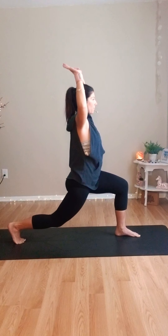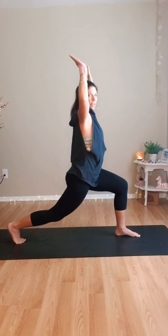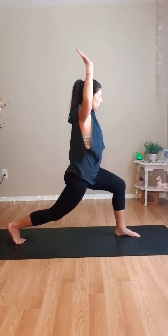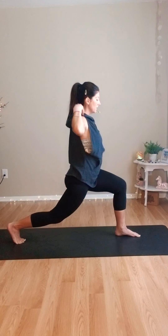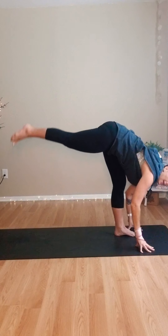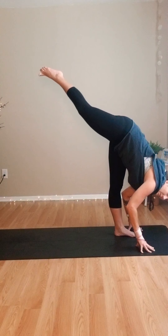Hold low and pulse: ten, nine, eight, seven, six, five, four, three, two, one. Hold. Hands come down — straighten the left leg, kick the right leg into the air. Standing split.